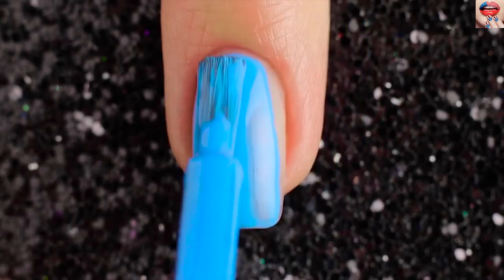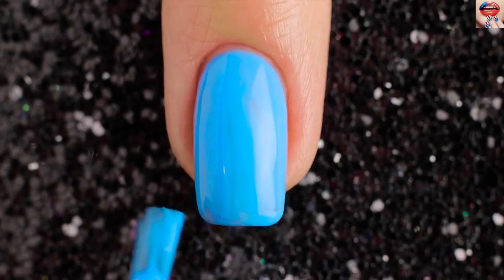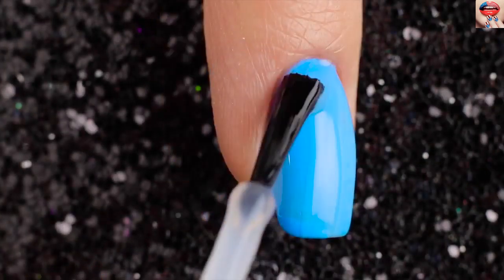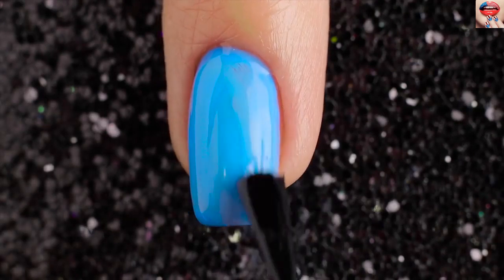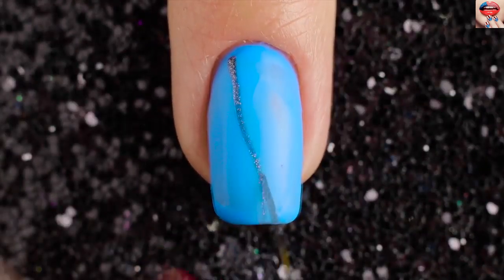Welcome to the video and let's get started! For the first design I'll be using blue matte nail polish to paint our base coat all over the nail. You may need to do two coats for a block color. Use the silver sparkles to outline the branch then fill them in.